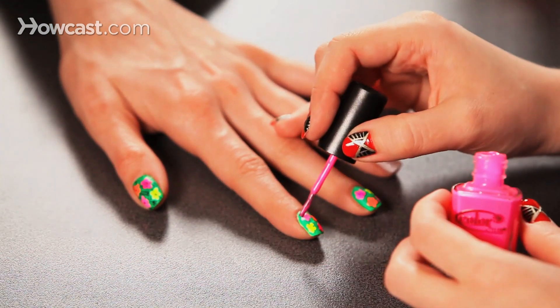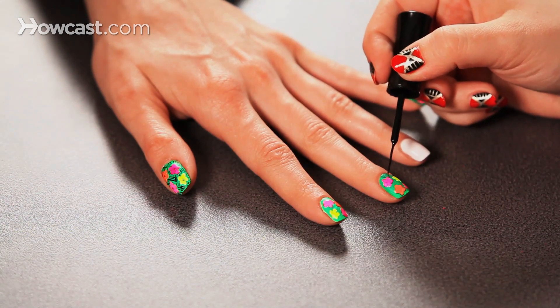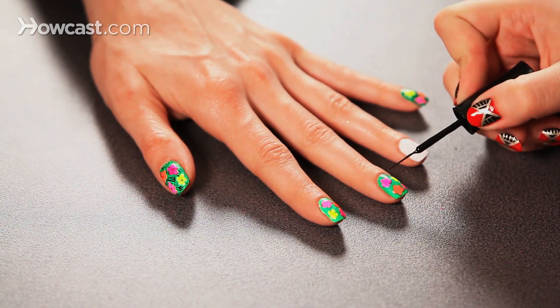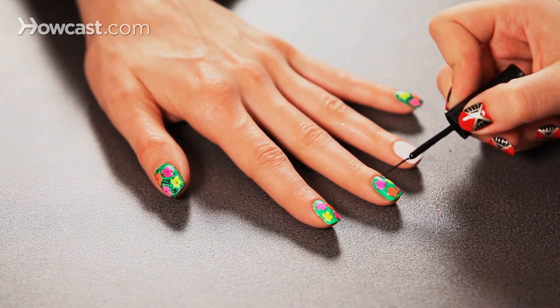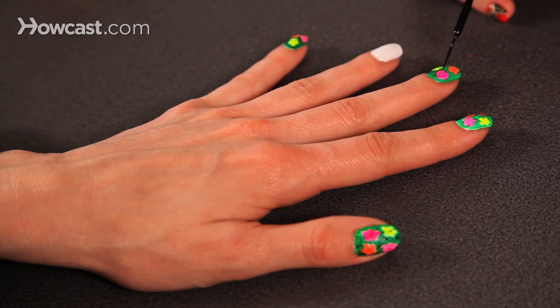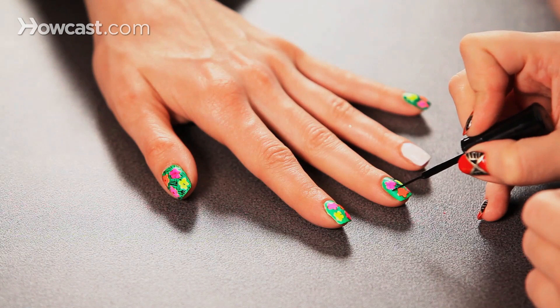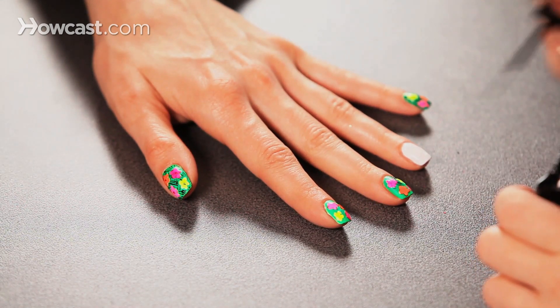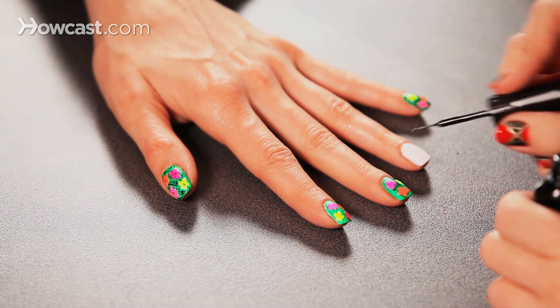Once you've laid your flowers down, it's time to go in with black to do the blades of grass. I'm going to use a very, very thin striper brush to get those light, light, light lines. They can be a little fuzzy, a little uneven, because it'll just make it look more accurately like the photocopy technique. I'm just stroking randomly — wherever there's space, I pick a direction and go for it, with lines that go perpendicular and diagonally, just the way grass is random.